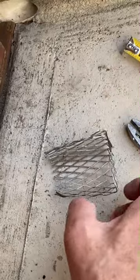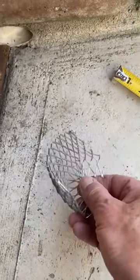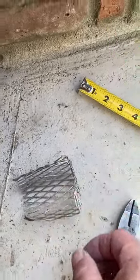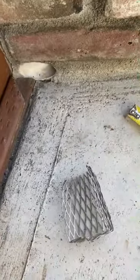I've got it trimmed to four inches long, and then I used my pliers to bend the edge so that we have a 90-degree lip to block the leaves. So now I'm going to roll it up and slide it in the hole and see how that works.